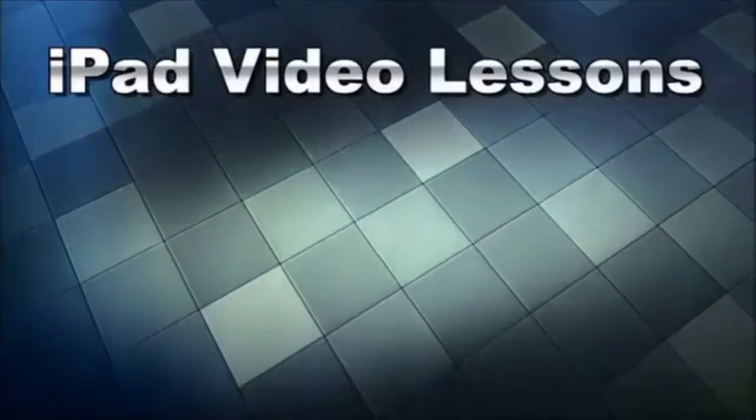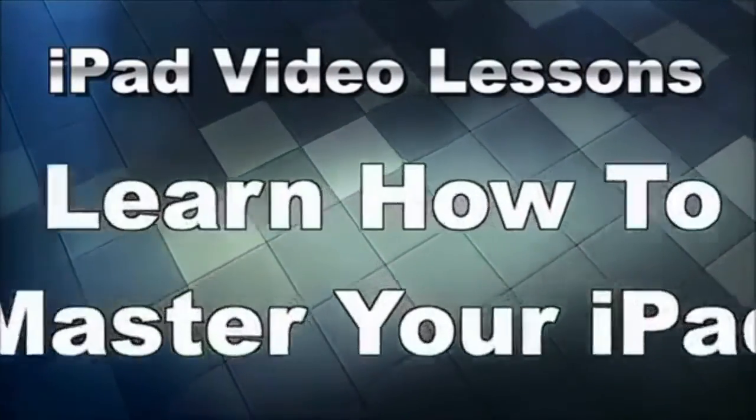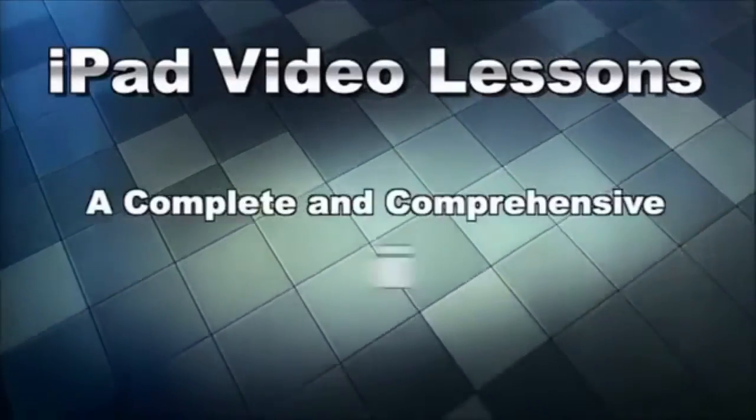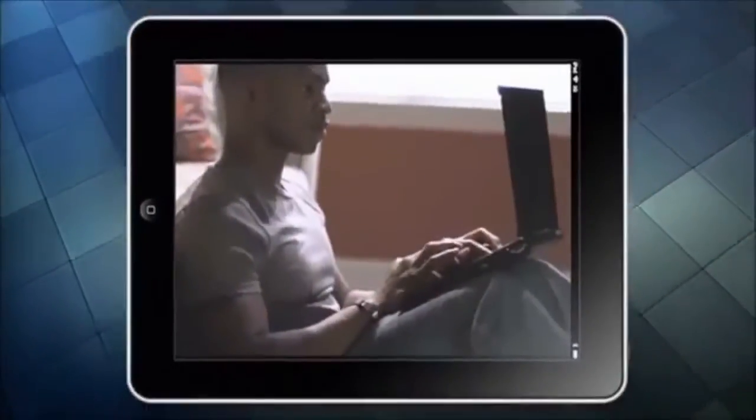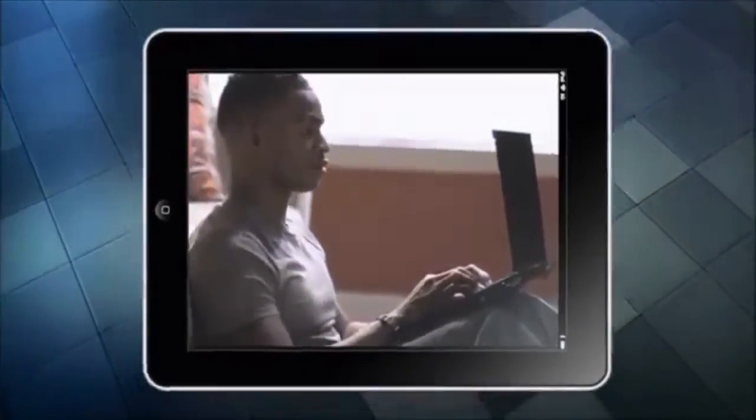Announcing iPad Video Lessons — learn how to master your iPad. Here's what you'll get: a complete and comprehensive iPad Fast Track. Over 100 tutorial videos that you can watch on your computer or on your iPad. You choose.